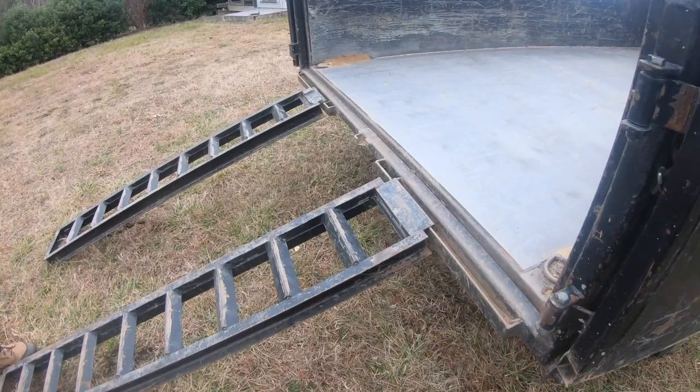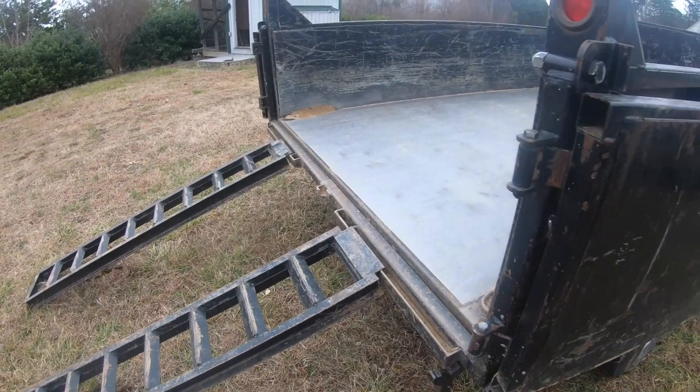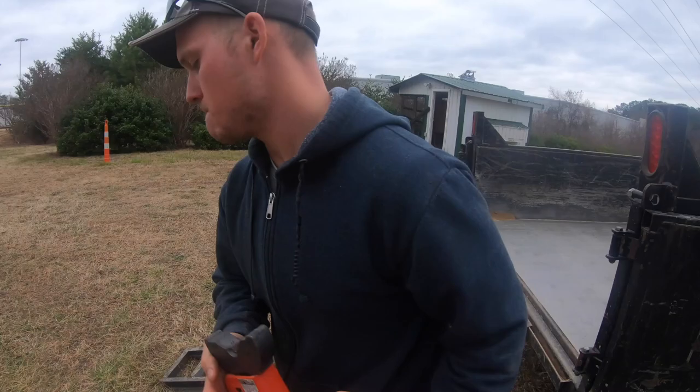He's going to get those set and then we're going to put jacks up under the trailer so we don't jar it. Because whenever you run a piece of equipment up the end, it pushes down on the end of the trailer and the only thing holding it down is the lift cylinder. We break a seal on that and it's a bad day. So he's going to put one over there so the trailer can't travel as much.